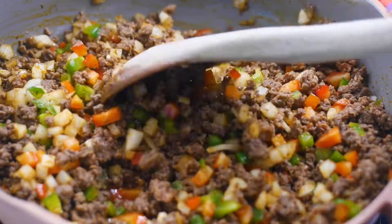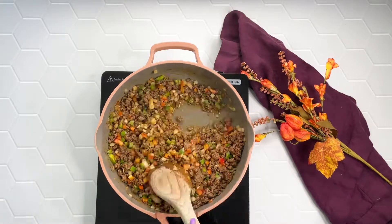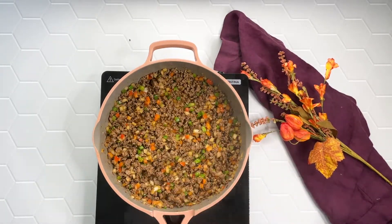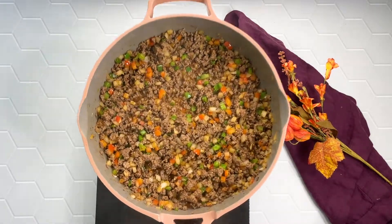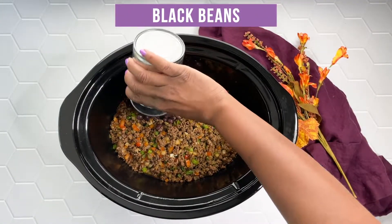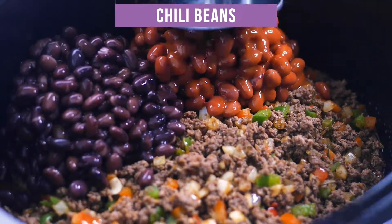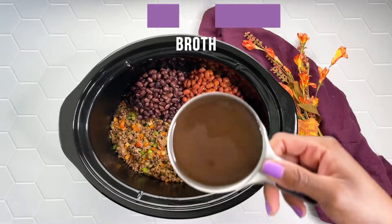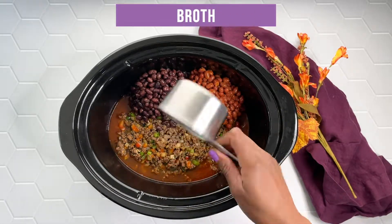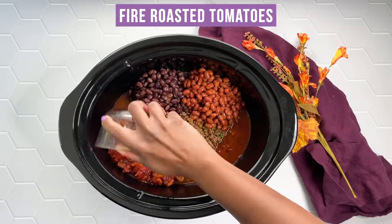Now I'm adding in three minced garlic cloves and then I'm going to give everything a nice good stir. Then I'm going to remove this from the heat and add it to my crock pot along with 30 ounces of beans. You can use whatever type of beans you like. I have 15 ounces of black beans and 15 ounces of chili beans, and then I'm adding in one cup of beef broth and then 15 ounces of canned fire roasted tomatoes.